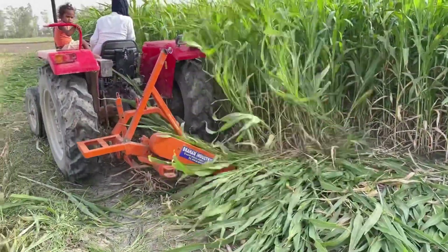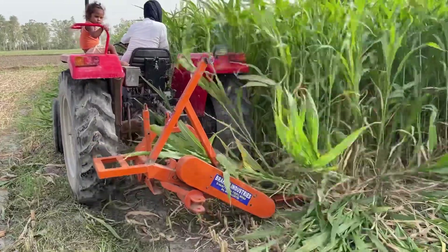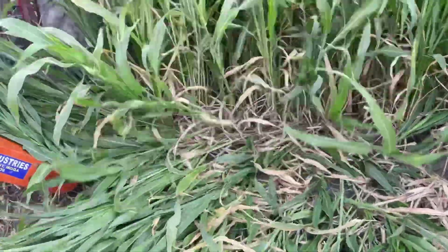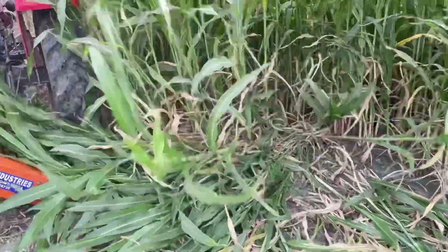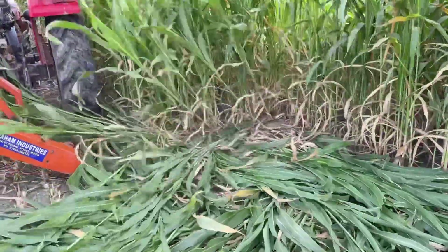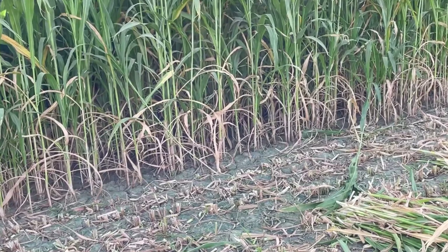Welcome. This is Future Farming India. आज हम आपको जुवार कट करने की मशीन के बारे में बताएंगे जो ट्रैक्टर से चलने वाली है। तो सबसे पहले हम इसकी कटाई देखते हैं। तो चलिए हम वीडियो को स्टार्ट करते हैं। किसान भाई आप देख सकते हो।